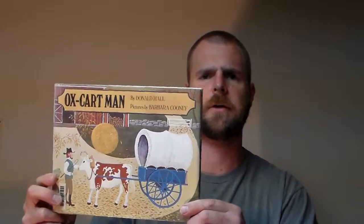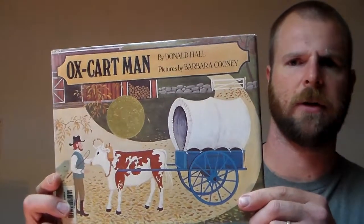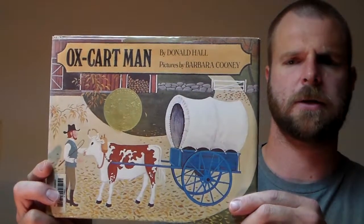Hey folks, it's Mike Smith with Competent Human and I got a quick book review for your kids today. This is a favorite of my kids, and for those of you trying to do the agrarian lifestyle homesteading kind of thing and trying to get your kids jazzed up on it, this book is amazing.